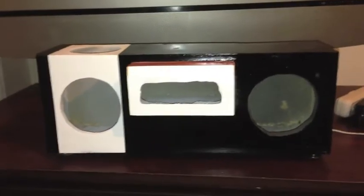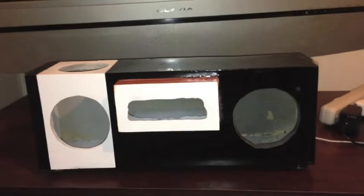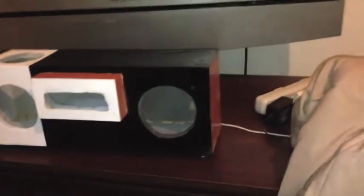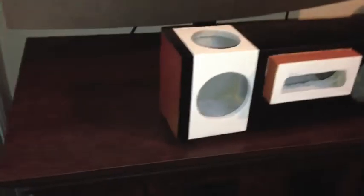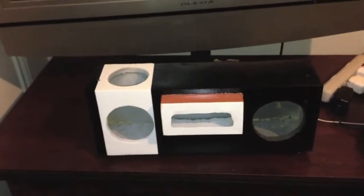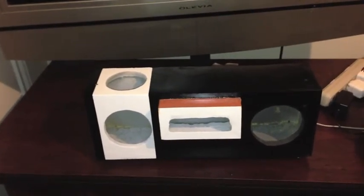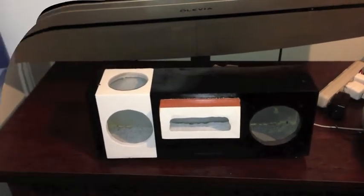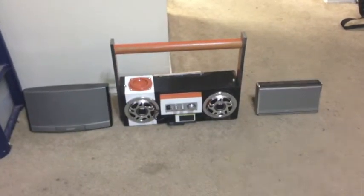I just finished painting it. Now I need to build a handle for it and I'll paint the handle too. Check it out — it's orange, black, and white. I'll put a handle on it tomorrow and let this paint dry.